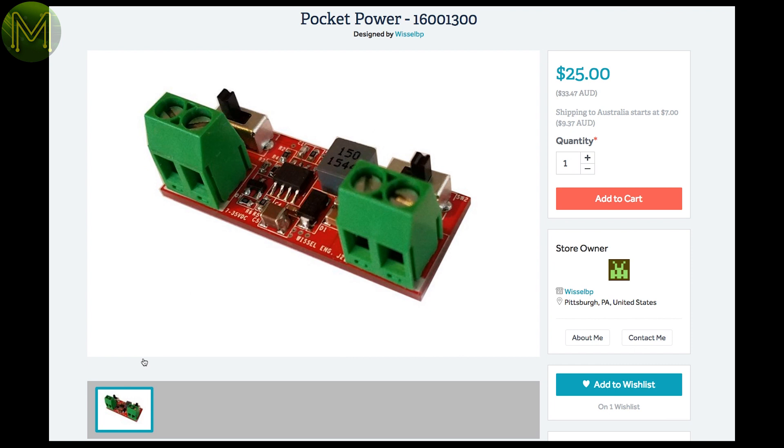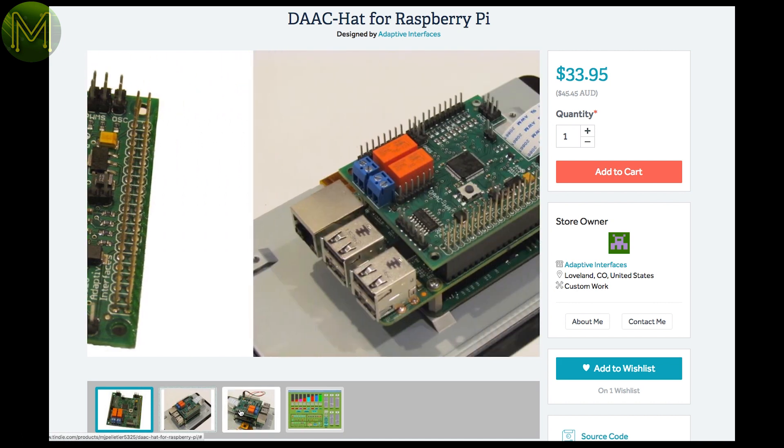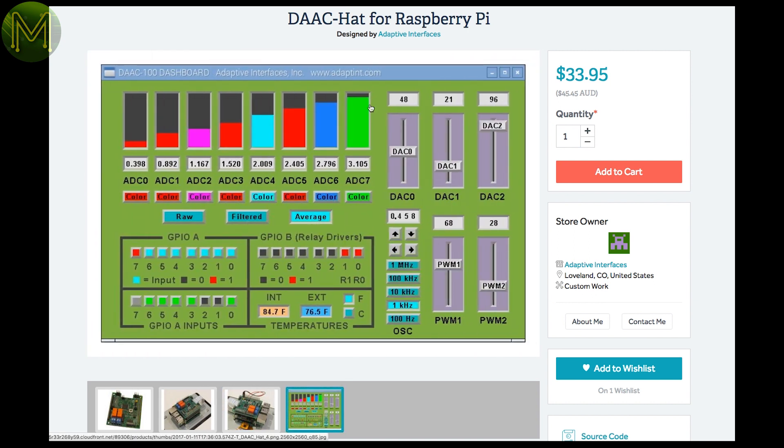This little buck converter will accept 7 to 35 volt input voltage and generate a clean 3.3 and 5 volt output at up to 1.5 amps. If you want a bunch of DACs and ADCs for your Pi, then this one contains a plethora of them, as well as PWMs, relays, and digital oscillators. You'll never run out of analogue lines with this one.